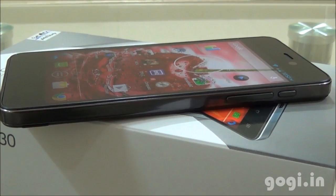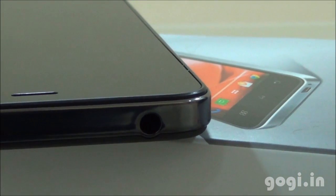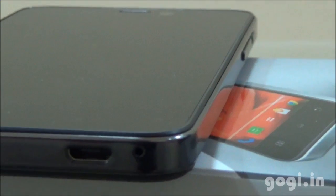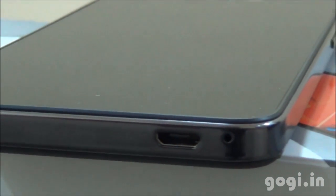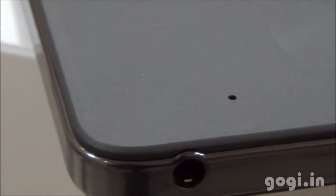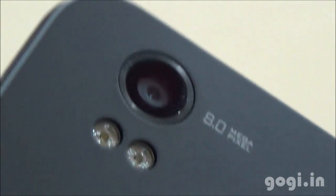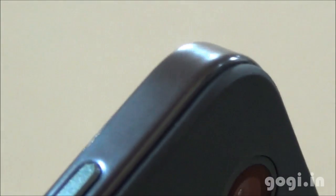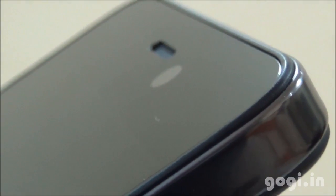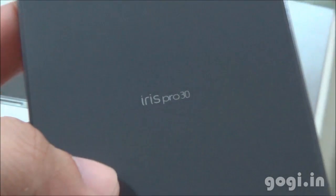The Lava Iris Pro 3.0 is powered by a 1.2 GHz quad-core processor running Android 4.2 with 1GB RAM and 4GB internal storage, an 8MP rear autofocus camera with dual LED flash, a 3MP front camera, and a 4.7-inch HD touchscreen with a 2000 mAh built-in battery. Other features include 3G, Wi-Fi, Bluetooth, GPS, and OTG support. The key highlight is its gorgeous, slim design at just 114 grams. It's priced at approximately ₹15,000 — a bit pricey but all about the looks. For a full review, visit Gogi.in.